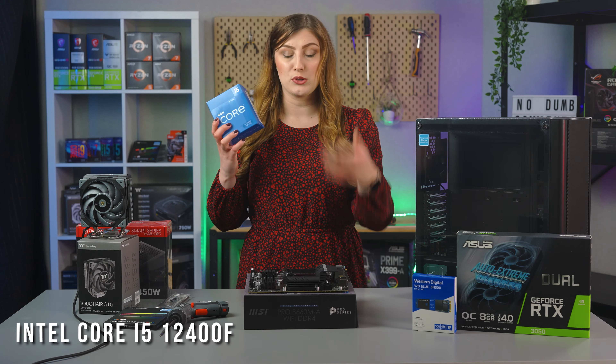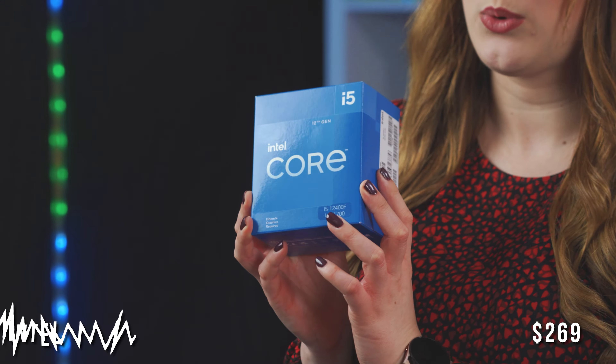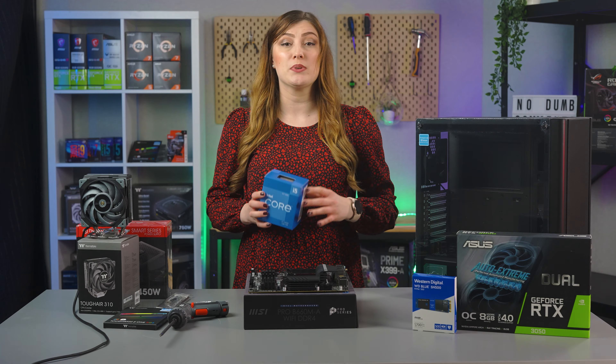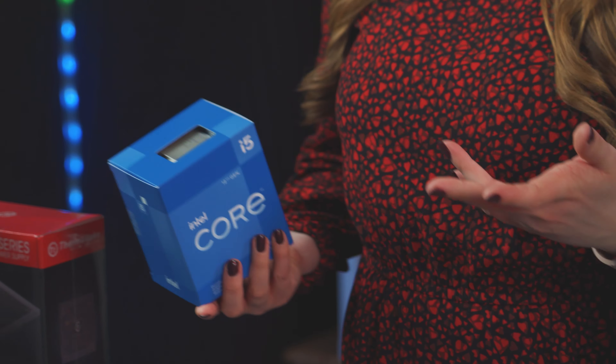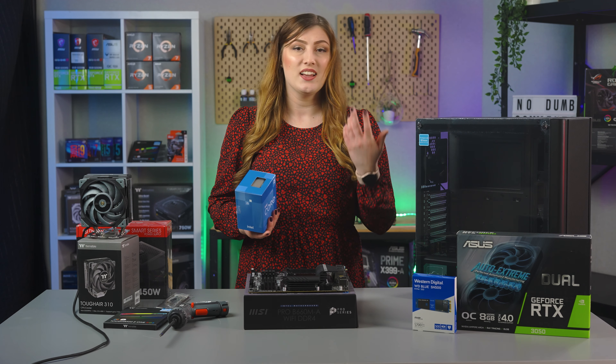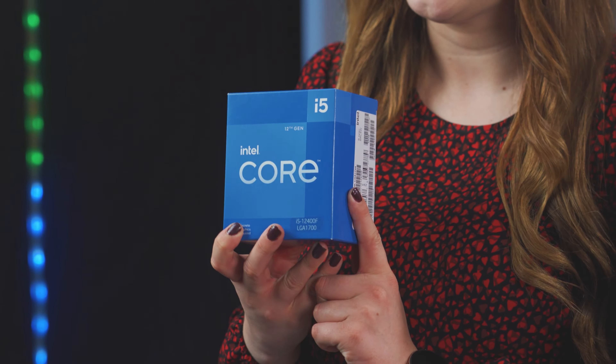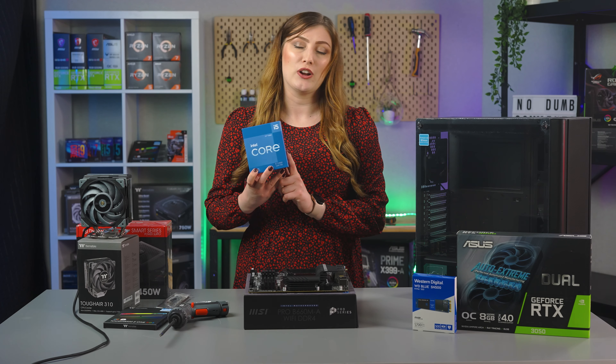For our CPU you may have guessed already from the motherboard, but we're going Intel. This is an Intel Core i5 12400F. For this budget build our goal is really 1080p gaming. We wanted to go with a good bang-for-buck CPU to help support this goal, and for the performance increase at such a great price, this is seriously a hard CPU to pass up.